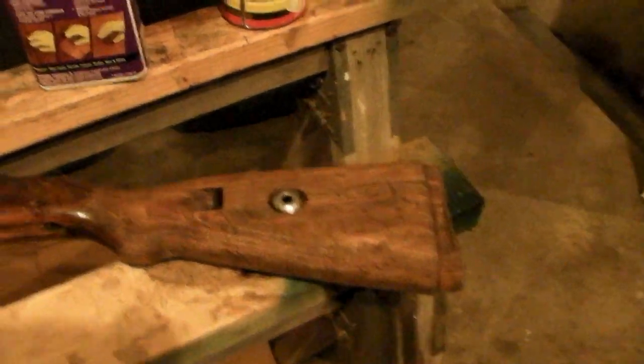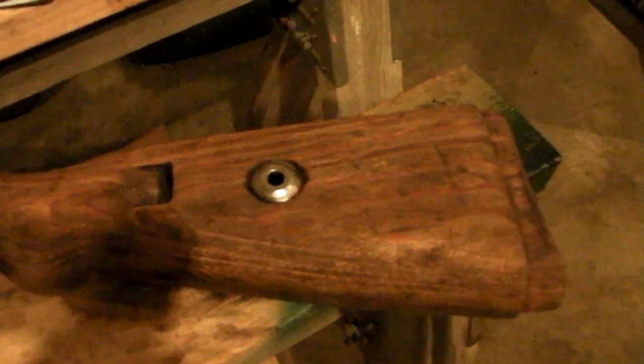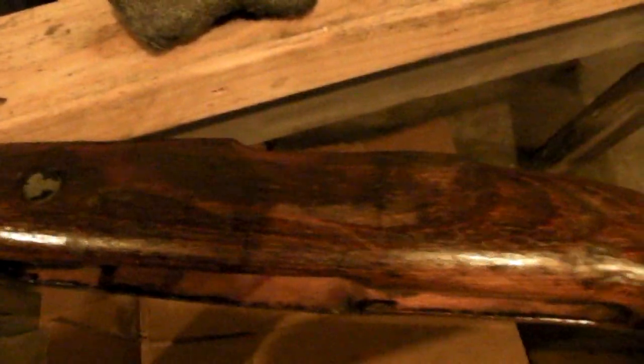This stuff is basically a solvent and it sure dissolves that shellac pretty quickly — rubs right off with the steel wool. You can see here's a part with shellac still on it, and here's the wood where it's lightened up quite a bit after taking all that shellac off.